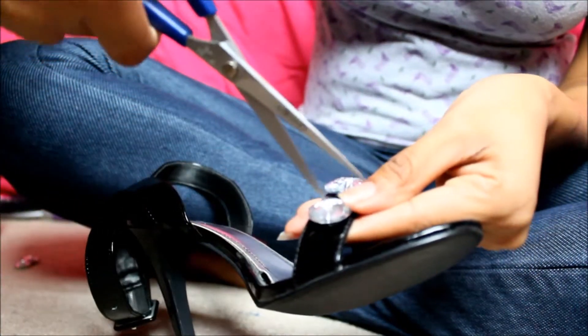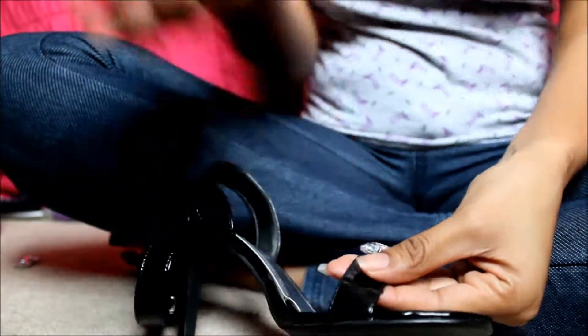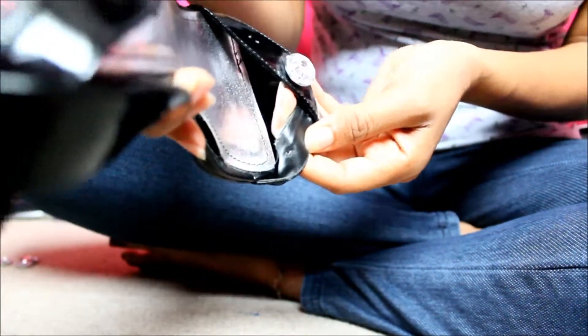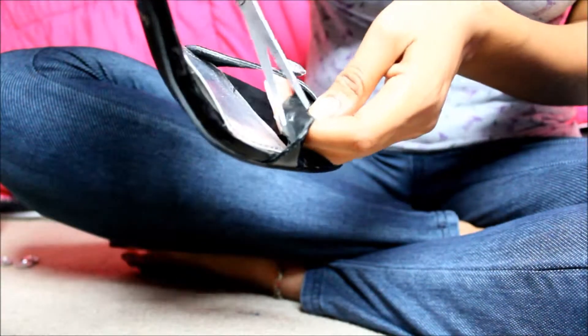Take the scissors and carefully cut out the thread, and save these rhinestones for another project. After removing the rhinestone there will be a hole, and in order for the thumbtack to fit through we must remove the thread from that hole.